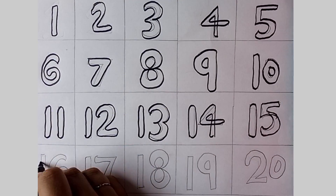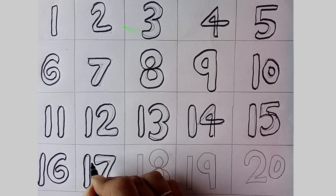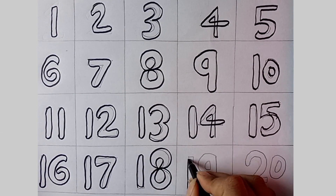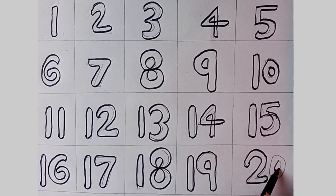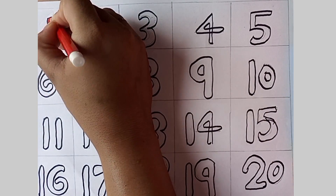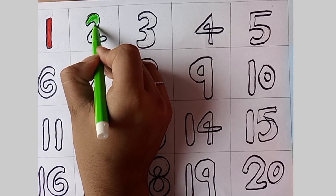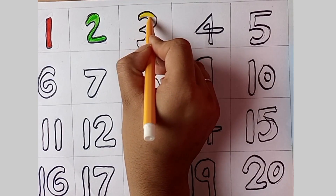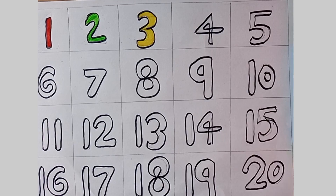Let's start counting again! One, two, three, four, five, six, seven, eight, nine and ten. One, two, three, four, five, six, seven, eight, nine and ten. One, two, three, four, five, six, seven, eight, nine and ten.